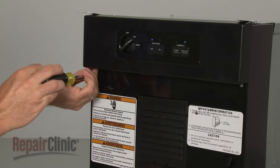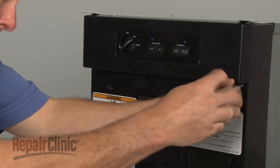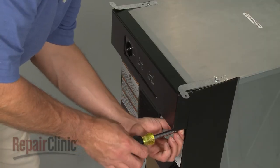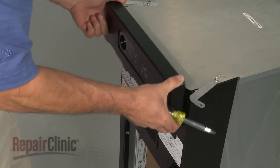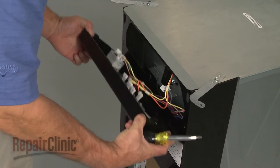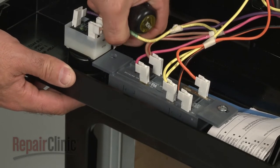Remove the mounting screws securing the control panel. Now lift the panel up to release it from the cabinet frame. Remove the mounting screws to release the old selector switch.